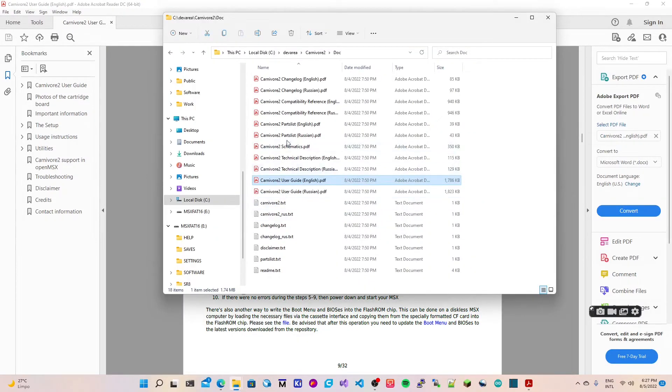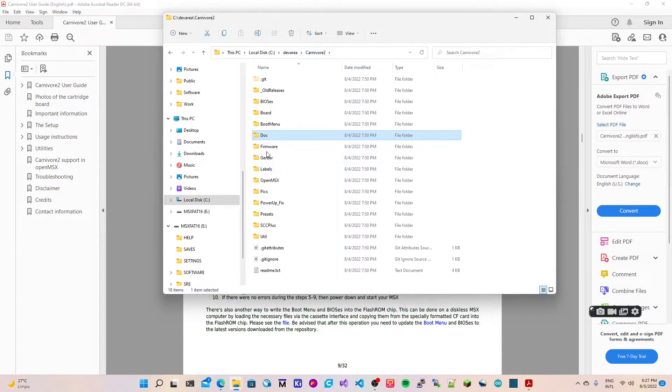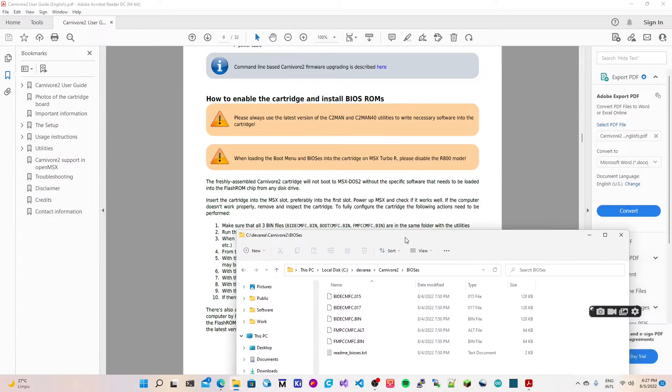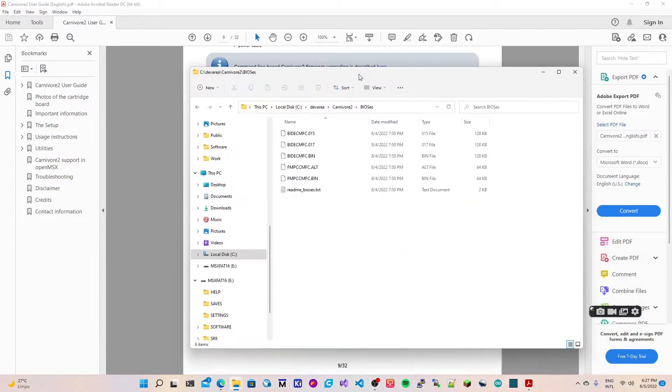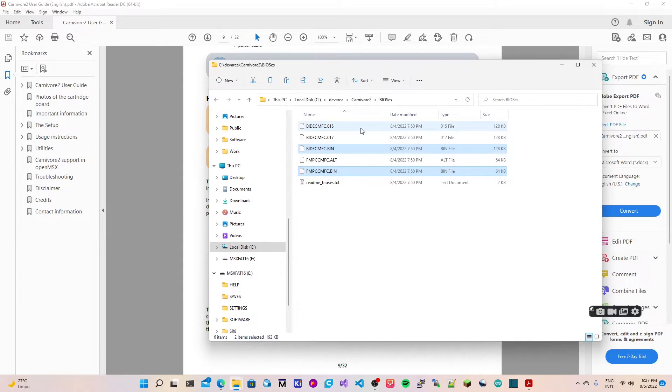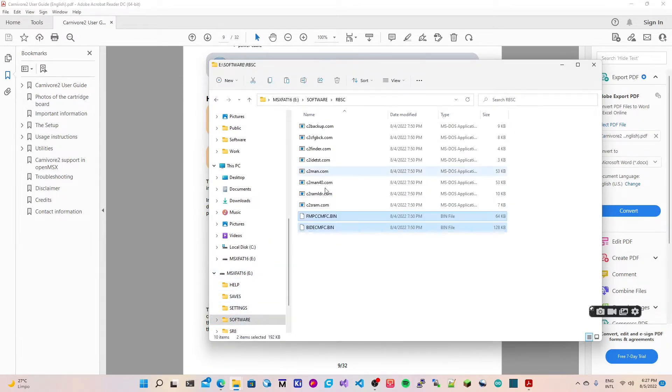Let's find where those files are in the folder structure. Going back to the RBSC directory — yes, they are here. We've got bid_cmfc and fmpac as well. Let's copy those two. The only one we're still missing is boot_cmfc, so let's copy that and paste it inside the software RBSC folder. I already copied the tools over here.